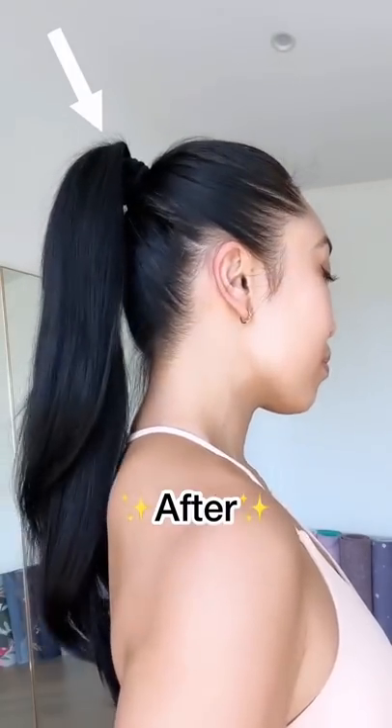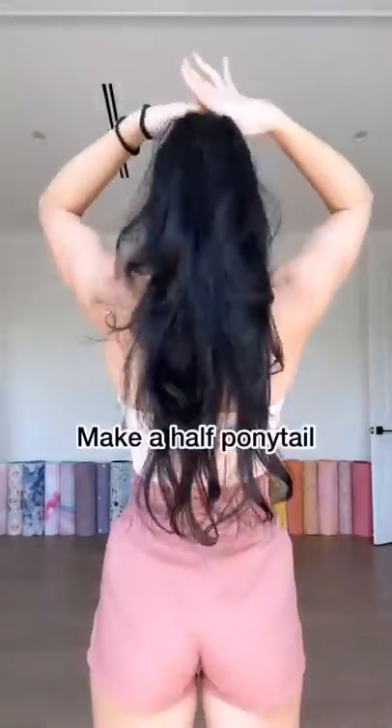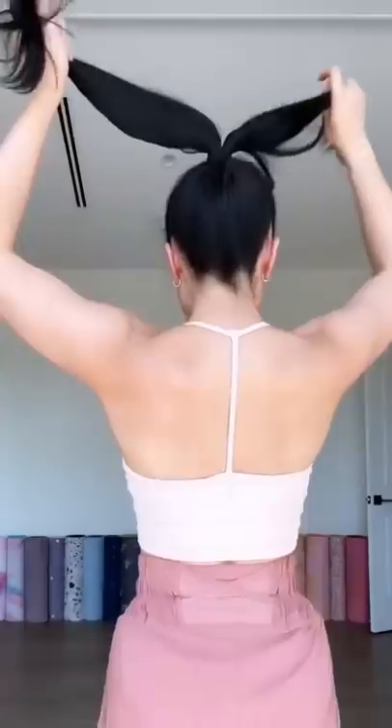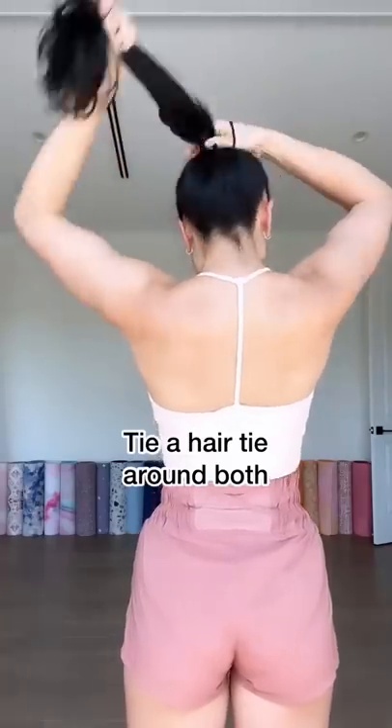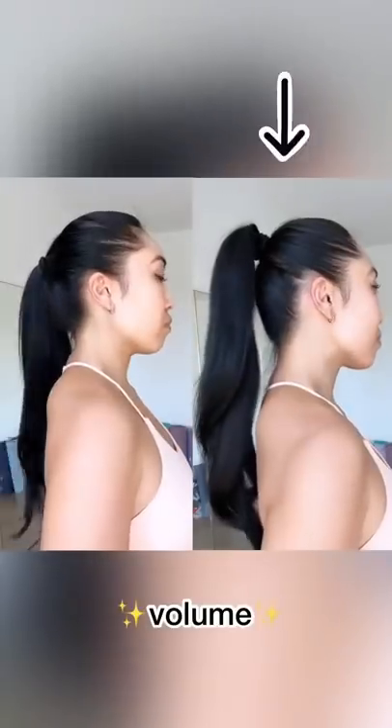I'm gonna show you my high ponytail trick using just three hair ties. All you do is grab your hair and make a half ponytail, then grab the other half and make another half ponytail under it. Then grab your third hair tie and tie both of them together. That's it — volume!